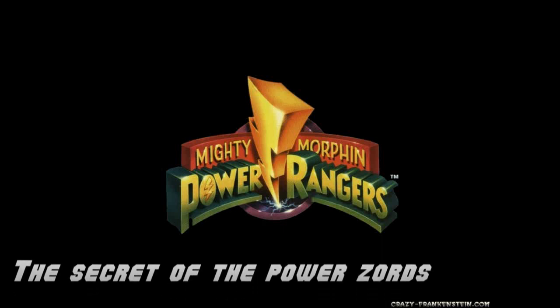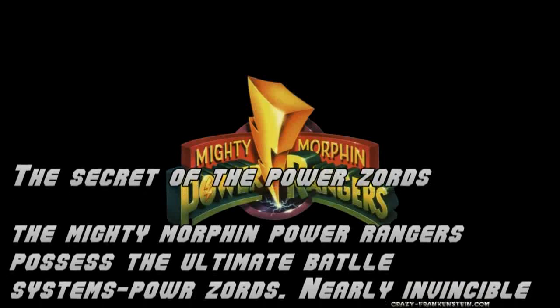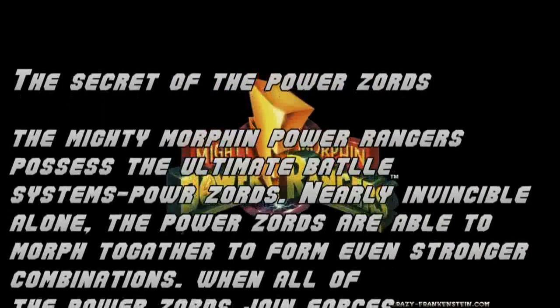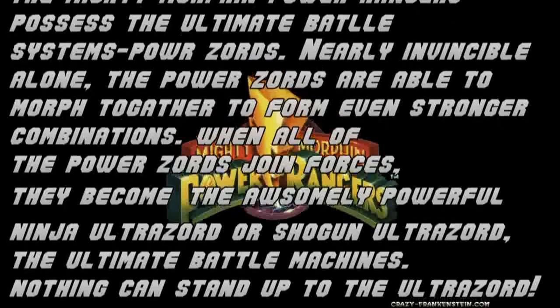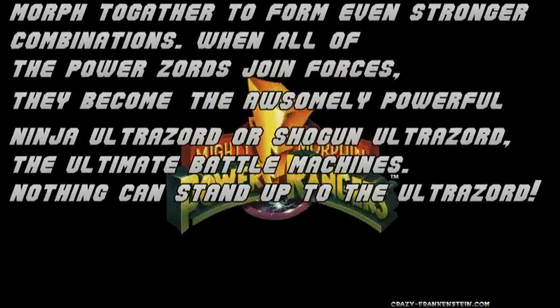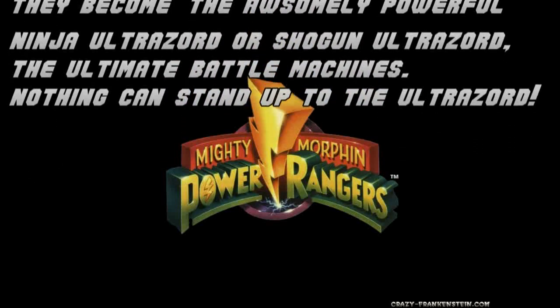The secrets of the Power Zords. The Mighty Morphin Power Rangers possess the Ultimate Battle System Power Zords. The Power Zords are able to morph together to form even stronger combinations. When all of the Power Zords join forces, they become the awesomely powerful Ninja Ultra Zord or the Shogun Ultra Zord.